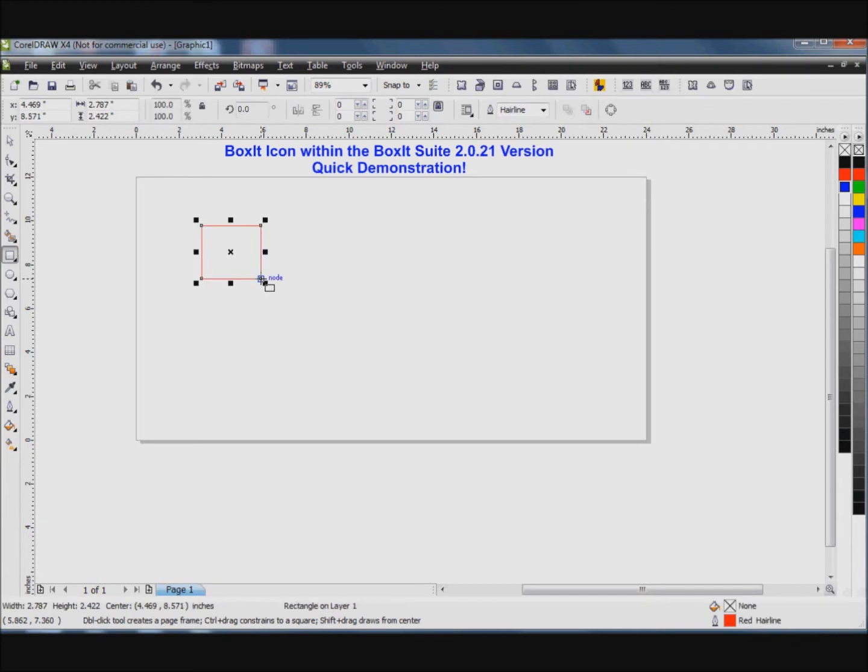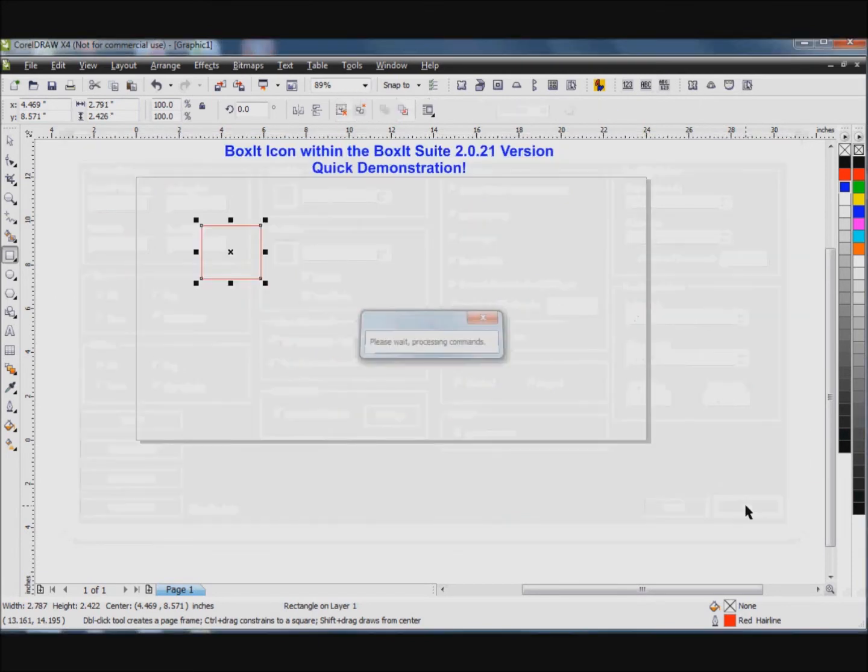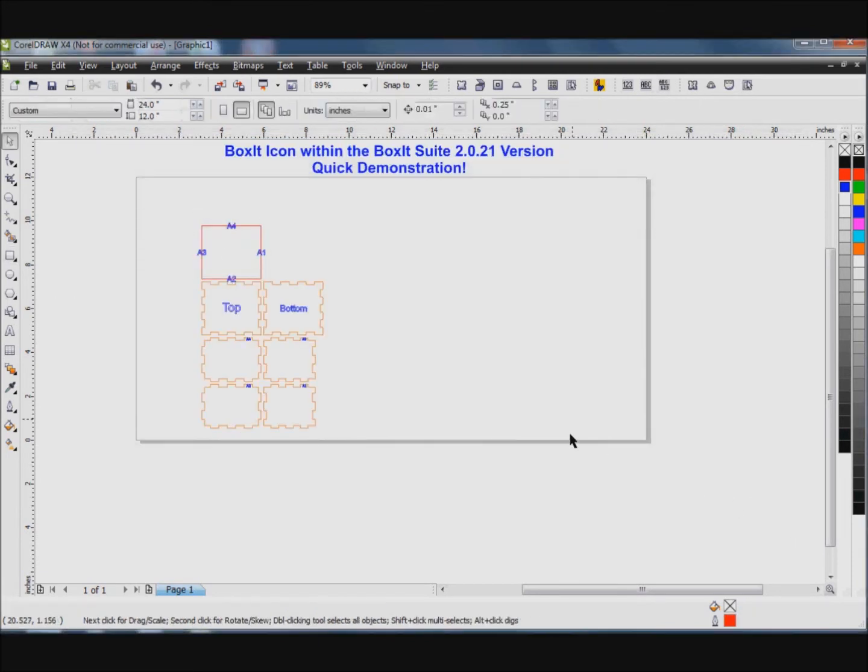First you'd create a box within CorelDRAW. You would click on the Box It icon and then select your desired dimensions and parameters. You would click go and there are your parts ready to process with your laser.